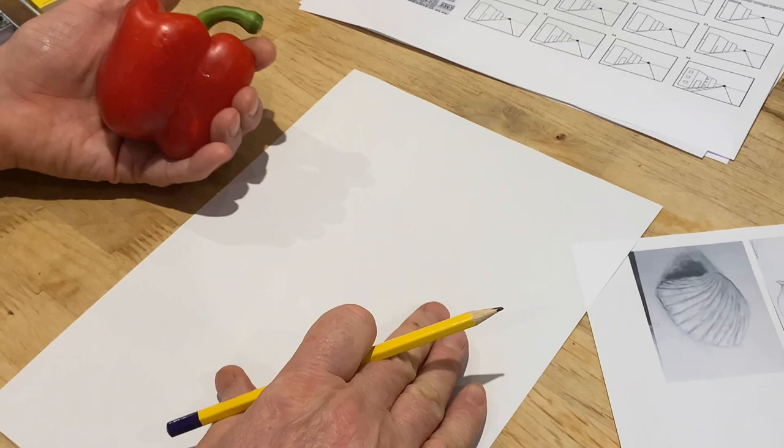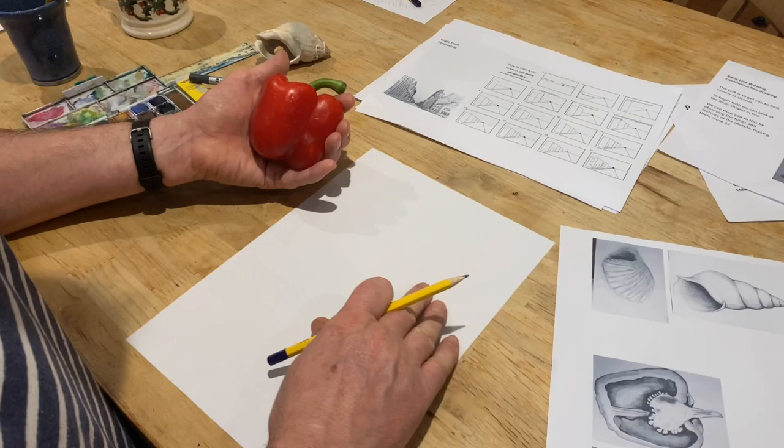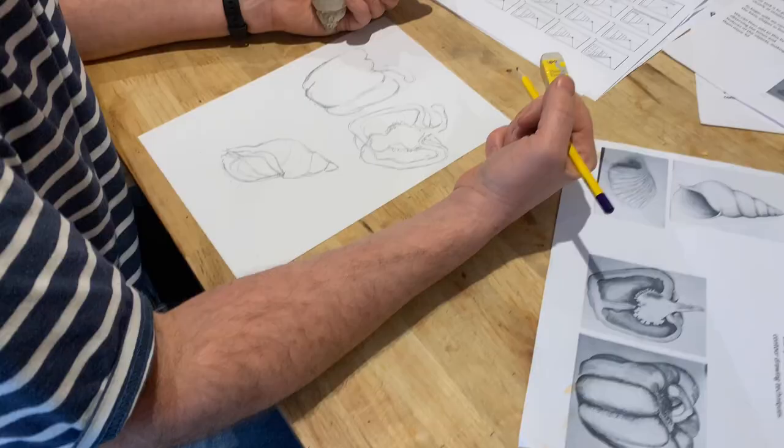So I'm just looking at that and thinking about the tones that I see, thinking about the shapes, the way it gets darker. If I look at this one here you can see how contour lines have been used to create a sense of 3D. So we're applying some of the things that we've thought about previously into this drawing. The very first thing we're going to do is get on with the drawing.